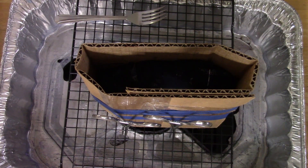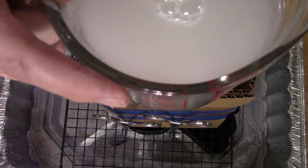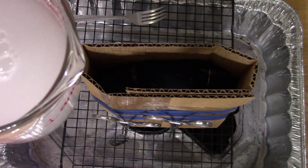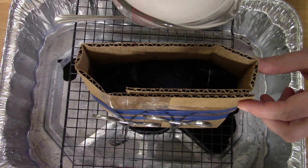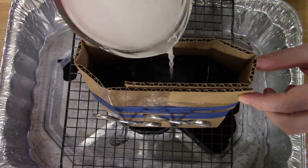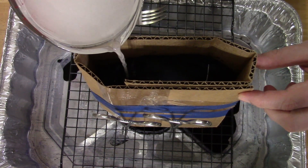This is completely melted through. I've made up a solution of soda ash — about three tablespoons to two cups of water at about 120 degrees — and I'm just going to slowly pour that over the top.